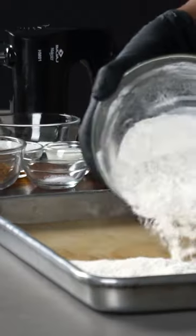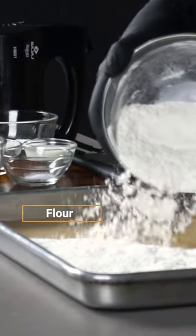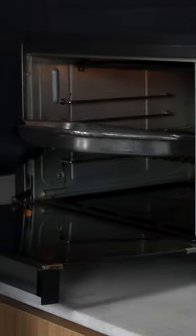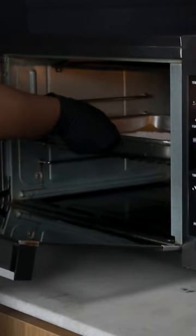Let's make edible cookie dough. We'll start by spreading flour on a lined baking tray. We'll bake this at 200 degrees Celsius for 4 to 5 minutes.